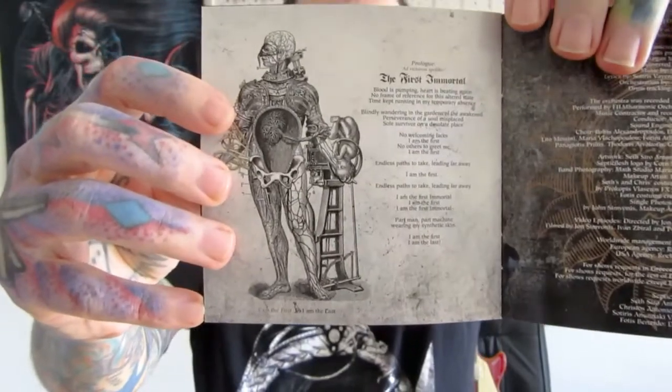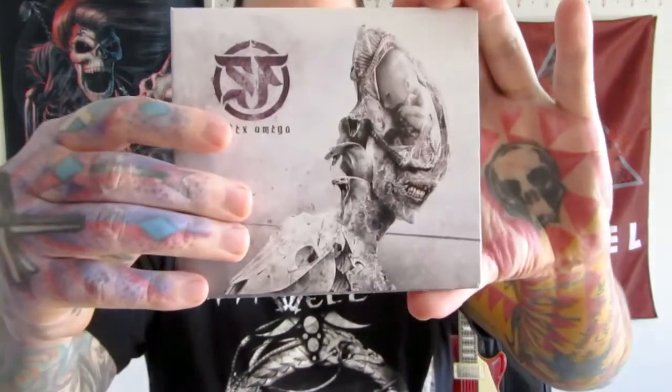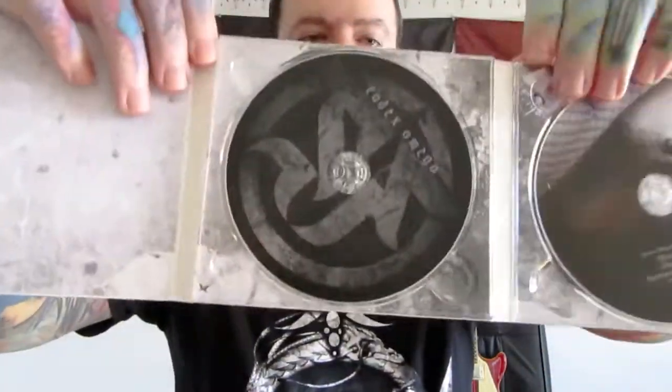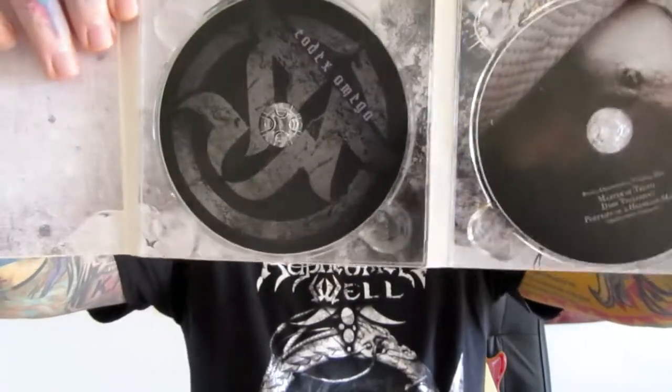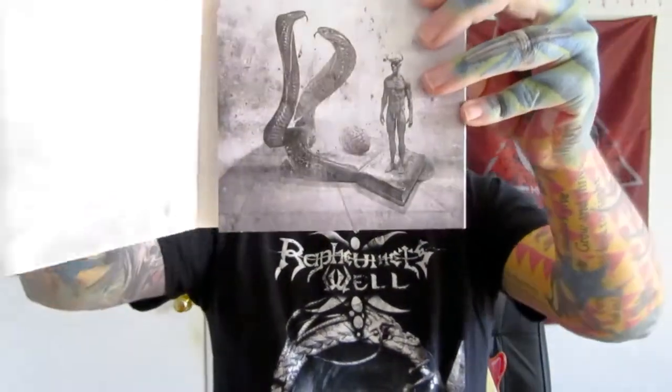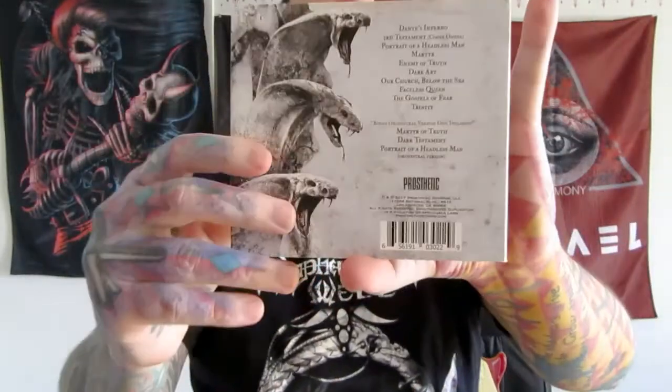The album closes out beautifully with 'First Immortal,' another awesome track. The next album up is Codex Omega — I got the digipak edition and I just want to show you this layout for a second before I get into the music. There's the CDs and a bonus disc in there — pretty cool packaging.